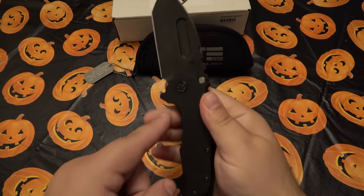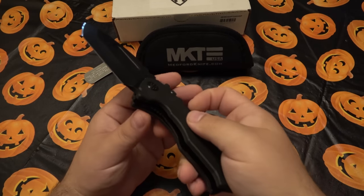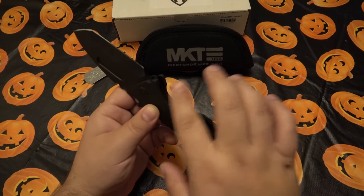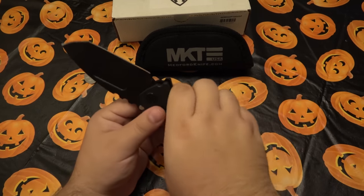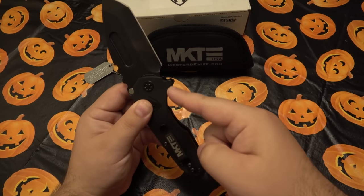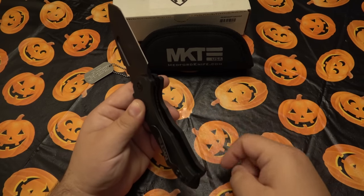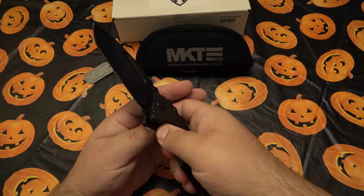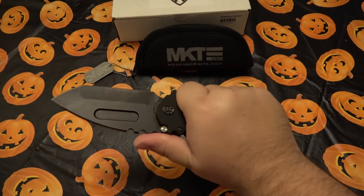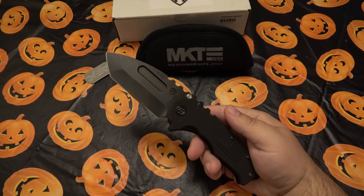The deep jimping on the spine would be a turn-off for many people. With gloves on the handle is very comfortable. There's a very slight finger choil. The liner lock has jimping on it but doesn't get in the way. Unlike some Chinese-made knives where the liner sticks way out past the frame, this one is slightly recessed — you feel the G10 scale when gripping, not the sharp liner jimping. That's a small but quality detail.